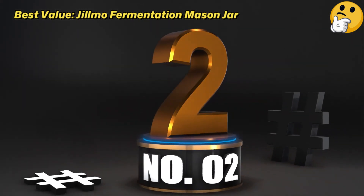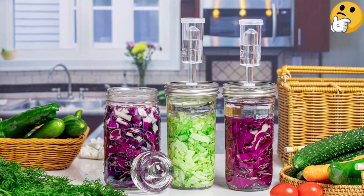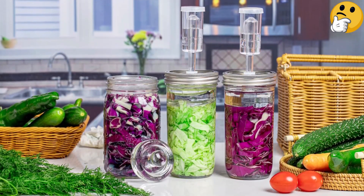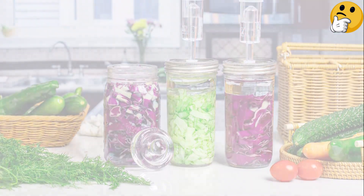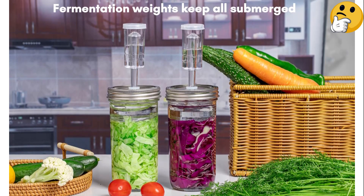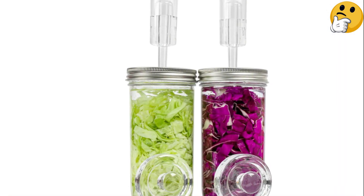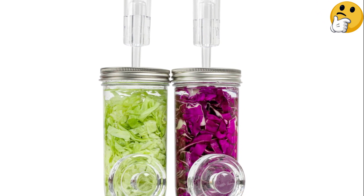Number 2. Best Value: Jilmo Fermentation Mason Jar. We love some of the special features you'll find with this set, like the design of their glass weights, which allows you to easily insert and remove them from the jar. You'll also find that all of the parts are made from durable glass, plastic, or silicone, so they can easily be thrown in the dishwasher.